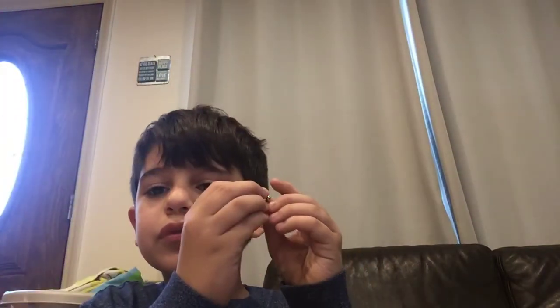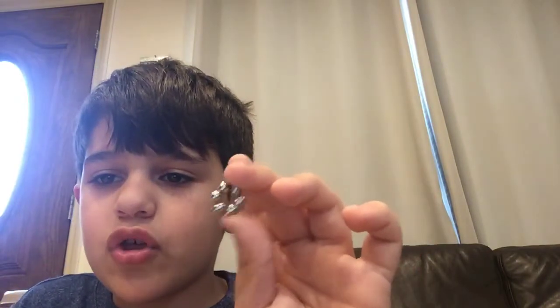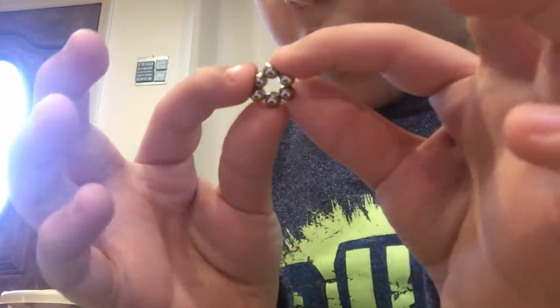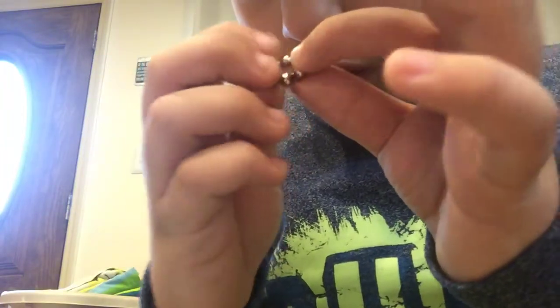Next, grab six. And then make it into a ring. It should look like this. Then, there are two ways to make the charm. You can pinch it — like that.